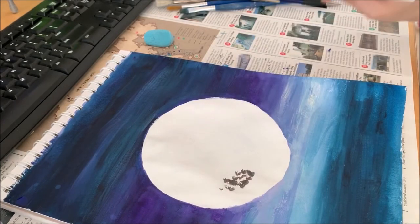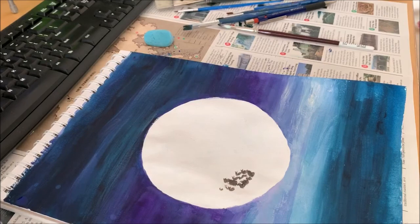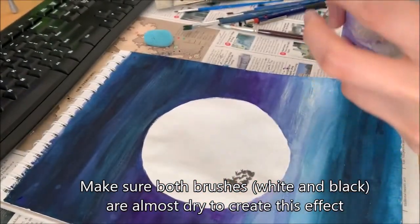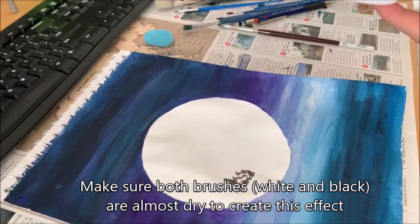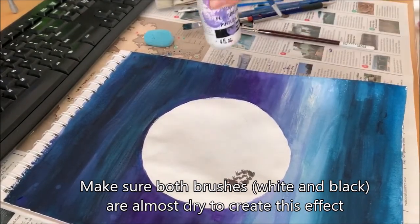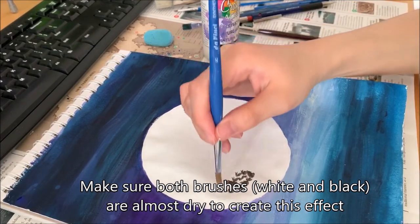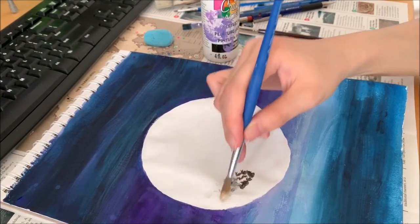That's enough. Now get your clean brush and grab some white. What you want to do is blend the white in with this black patch. You don't need too much white either — same technique, just want to dab it so it kind of blends in itself. Do you see?